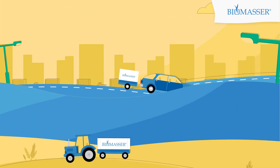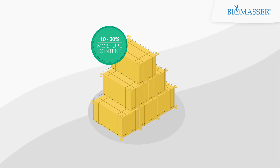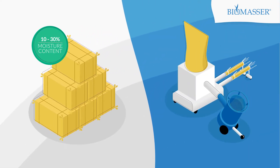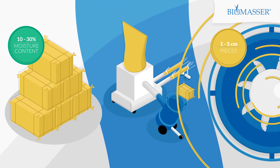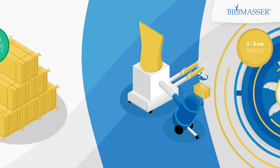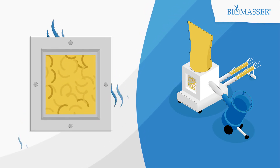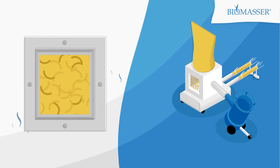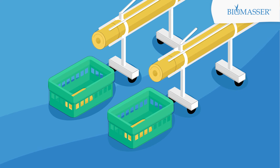Now let's have a look at the process itself. Straw with moisture content between 10–30%, without any drying, is placed in a shredder to be cut into 1–5 cm pieces. From here, pre-chopped straw goes to the briquetting machine Biomassa, where it is heated. The high temperature releases moisture from the straw fragments, which in turn works as a natural glue, yielding the straw's elasticity and making it easy to form into the final product: briquettes.